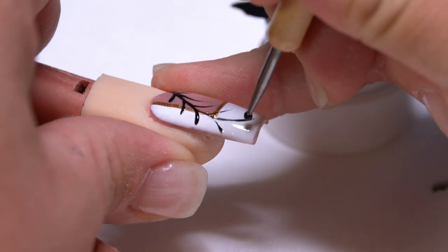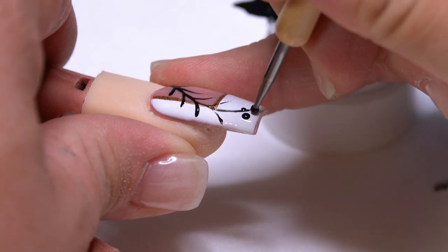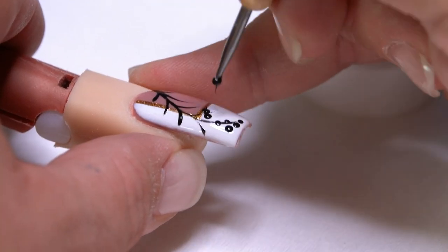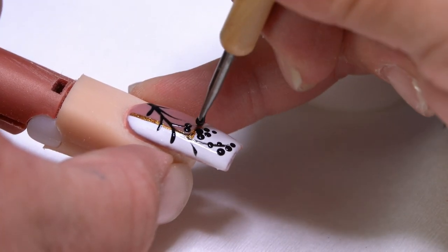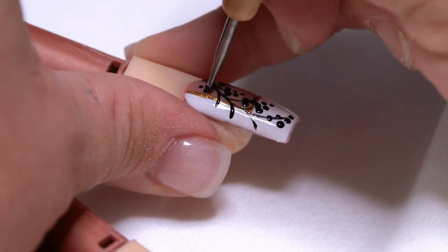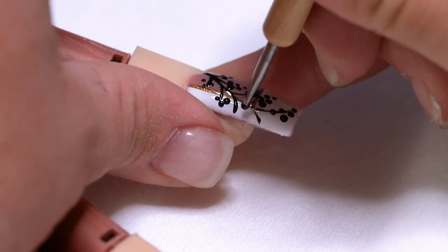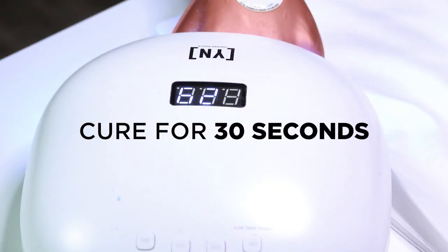Grab a dotting tool and we get to make dots. We're going to fill this whole nail — not the whole entire nail, but the feathers — with dots. Just be creative here. We're kind of going for a fall leafy dotty looking design, something similar to clusters of grapes. You can do less or more here, it just depends. Once that's done, we'll pop it inside the light.